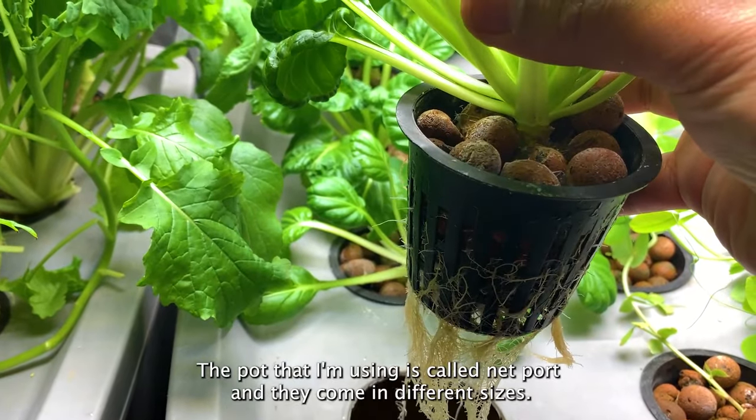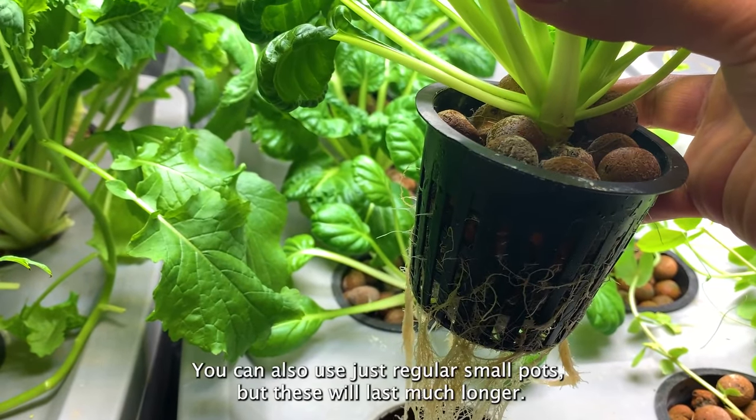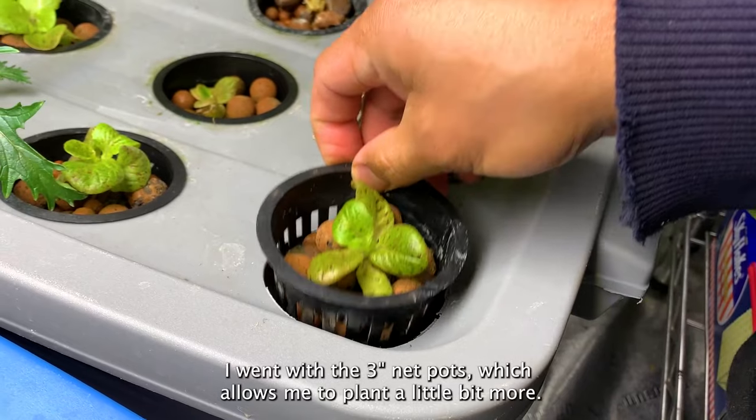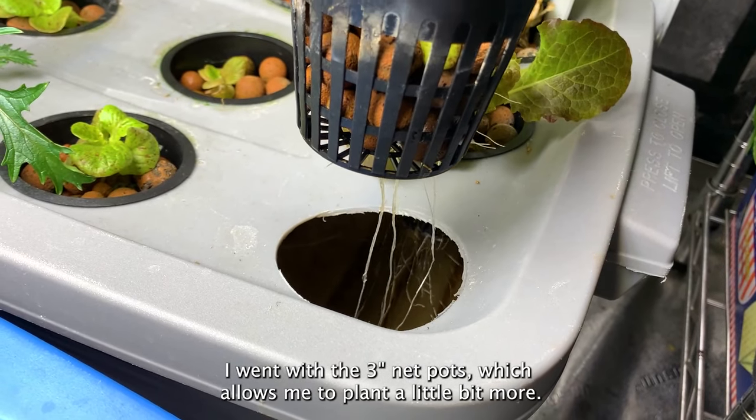Eventually the water level will drop — top it off with water once or twice and then add nutrients once a month. The pot I'm using is called a net pot and they come in different sizes. You can also use regular small pots, but net pots will last much longer. I went with the three-inch net pots, which allows me to plant a little bit more.